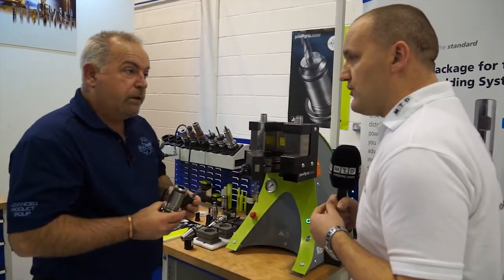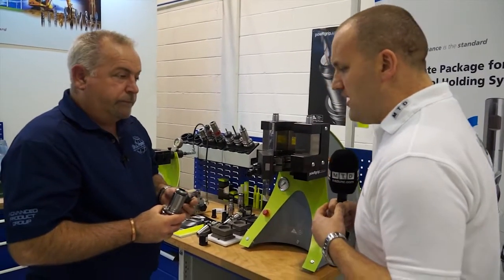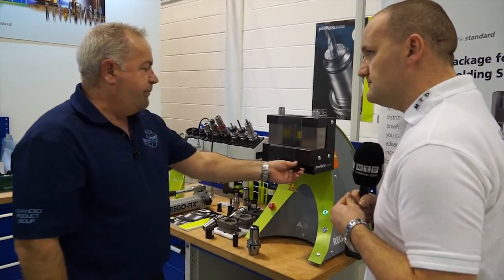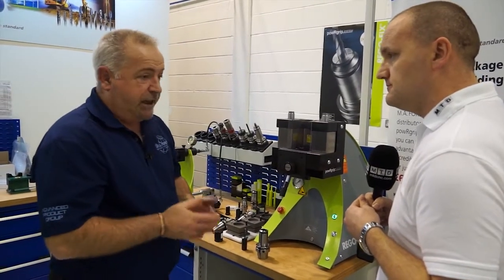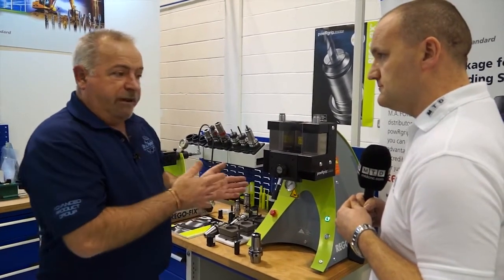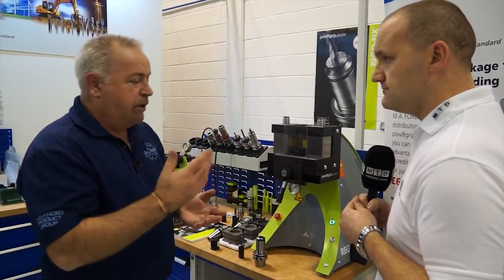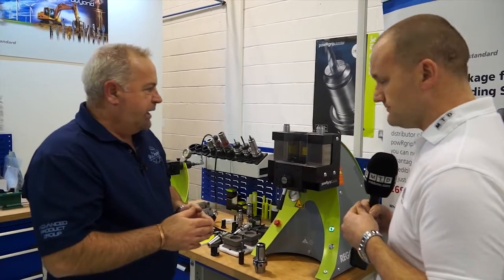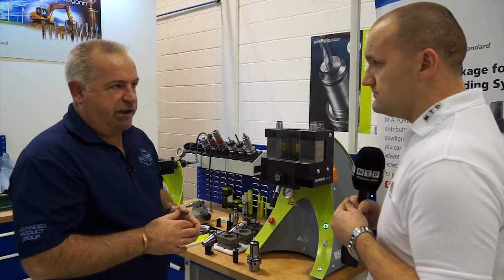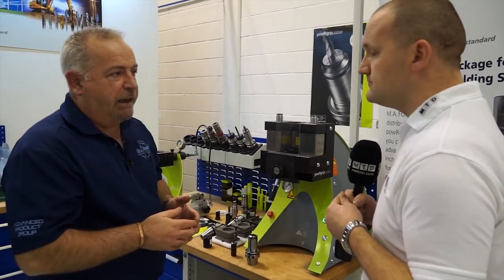So what's the market you're looking to attract? Obviously aerospace is a big one, where you have safety-critical and high-value components. What you have to remember with a power grip system is — like heat shrink, like some other systems — it is a system. If people are looking at a new tooling system, fine. But it's not something where if you just want to buy three or four chucks you would invest in this. Somebody who's looking to invest in heat shrink or hydraulic type systems, I would certainly recommend they take a look at this before making that decision.